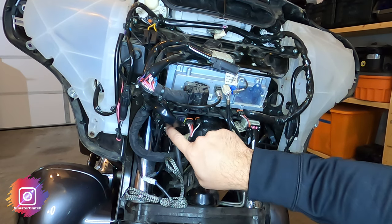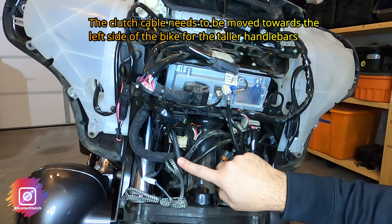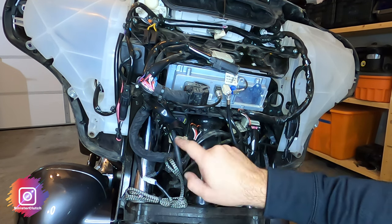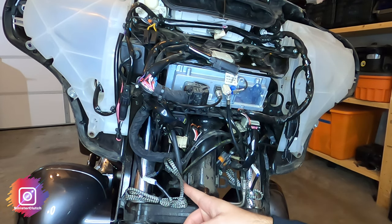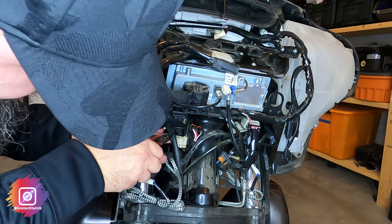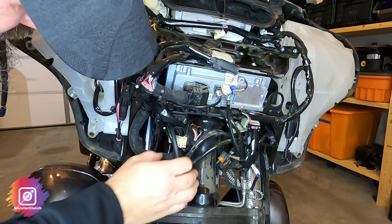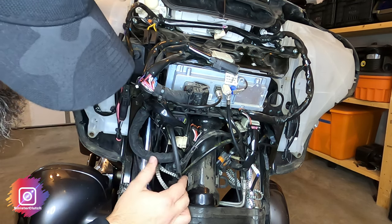I noticed there's a zip tie holding the brake lines and the clutch lever line, so I'm going to snip those off to free them up and give a little more slack. They're also in a kind of cable management that'll free up even more slack. I also have heated grips, but I actually soldered mine so that's a different task. That frees up the brake and clutch lines as shown here.